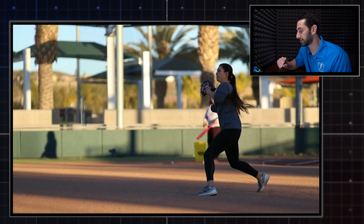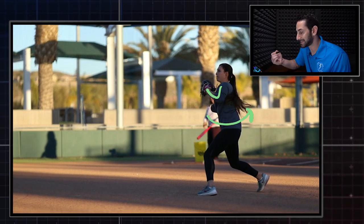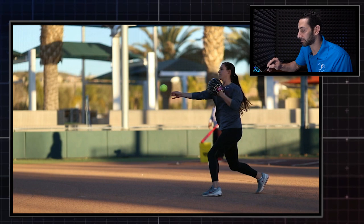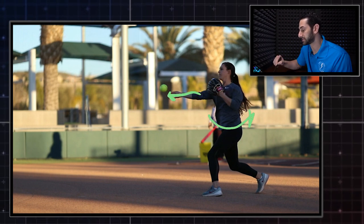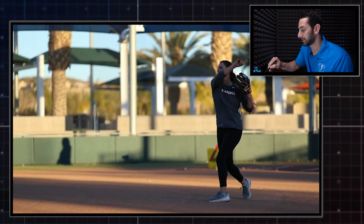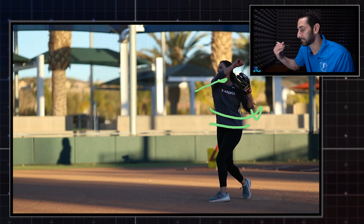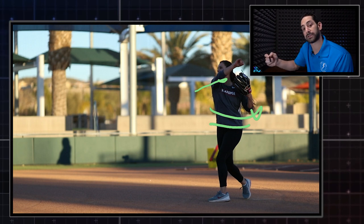She starts to rotate her body — the torso rotates. The glove side stays nice and tight to the body, to the torso. Then she'll unravel that arm towards ball release, and rotation of the torso is still occurring. You'll see that she's having really good interaction between her hips and her torso, and the throwing arm is following through along the same pathway that she released the ball with.